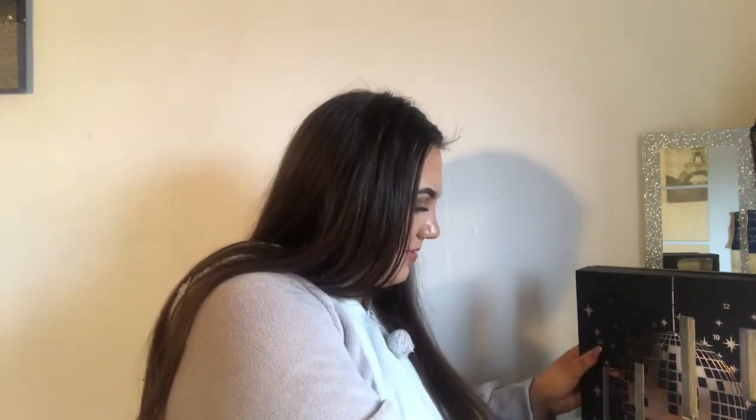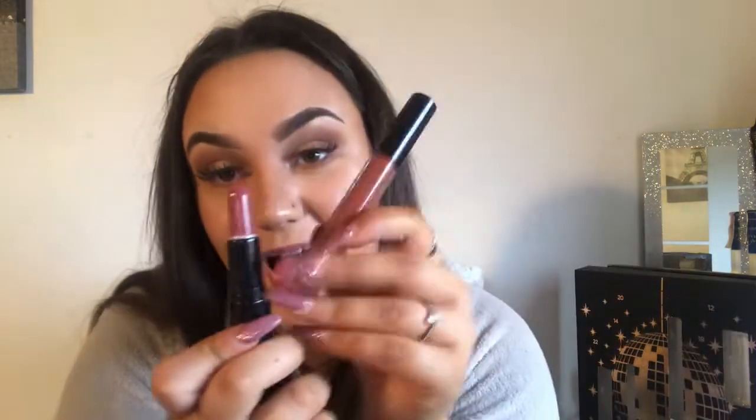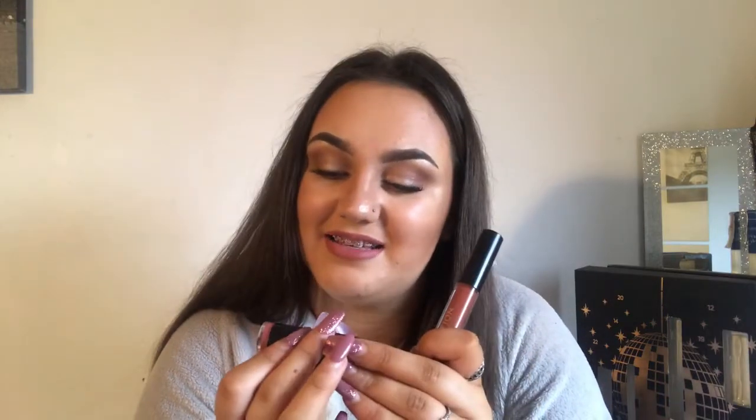So we're on to number eight and this is another lipstick - it's in the shade Secret. It's not in the bullet style, just the normal one. Obviously through the year Revolution has sort of levelled up their game - they have changed, so these products will have been from probably a year ago.